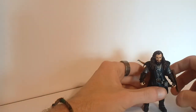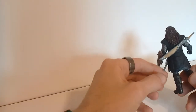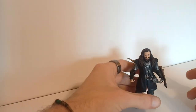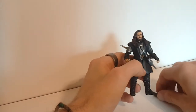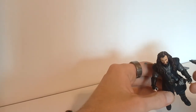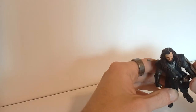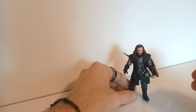Here we have Thorin, who I'm very eager to see in the movie. I am really finding myself enjoying these three and three quarter inch figures. There are a few downsides to them. There's one glaring problem with most of these figures — and I can't say all of them, but most of them — and that is their stability. A lot of them are very hard to get standing. This guy actually stands okay.